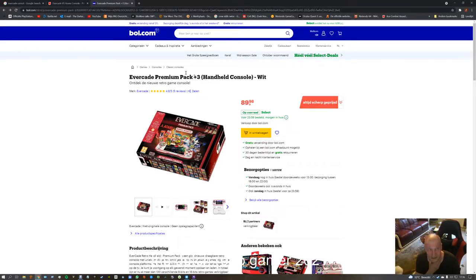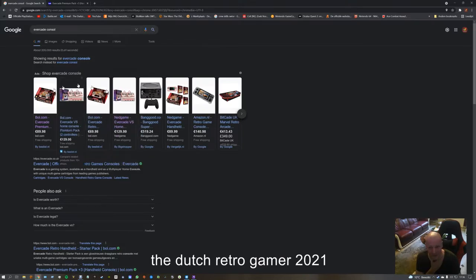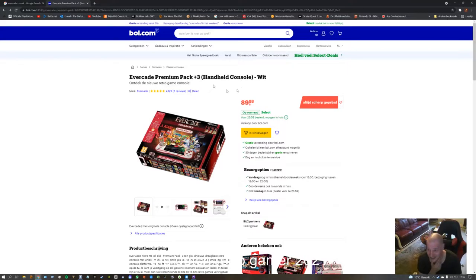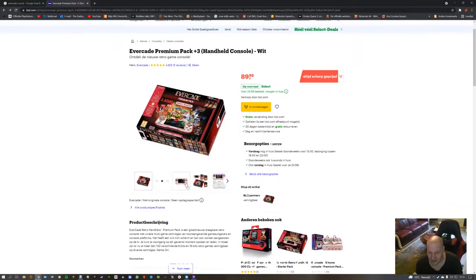So then I was Googling and I found one for 98.99 with free shipping. Let's order it. I can't show you the site I bought it from, but I did.